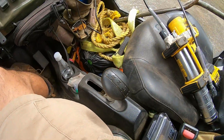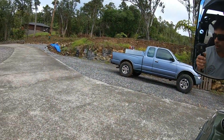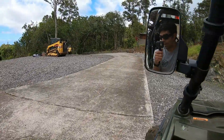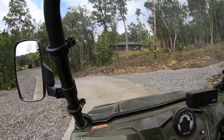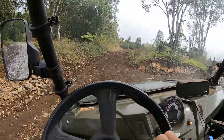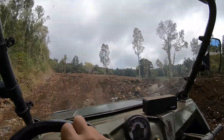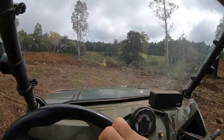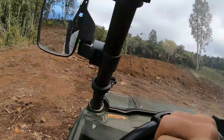Sometimes this thing grinds when I go into high gear. I got this from my younger brother and he flipped it one time and it bent the frame a little bit. The shifter is bent so it has a hard time getting into high gear, that's why it grinds sometimes. But this thing's a beast - it takes off, it's 800cc so it's definitely no slouch.